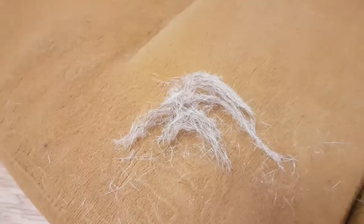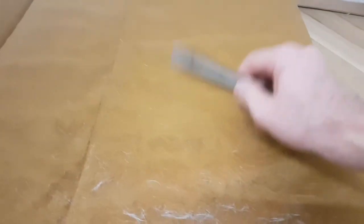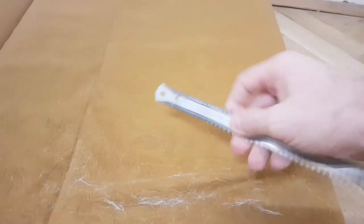There's not so much hair there, and this is the bit we just got out, and this is what we got off this cushion. So there's a quick way to get dog hair out of fabrics, if the fabric is resilient enough to handle the scraping with a hacksaw blade.